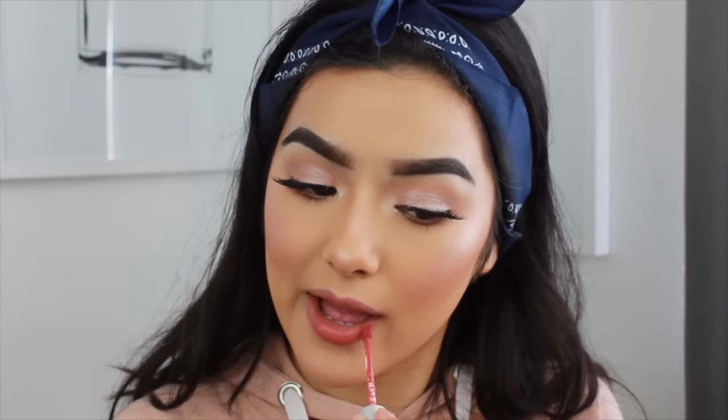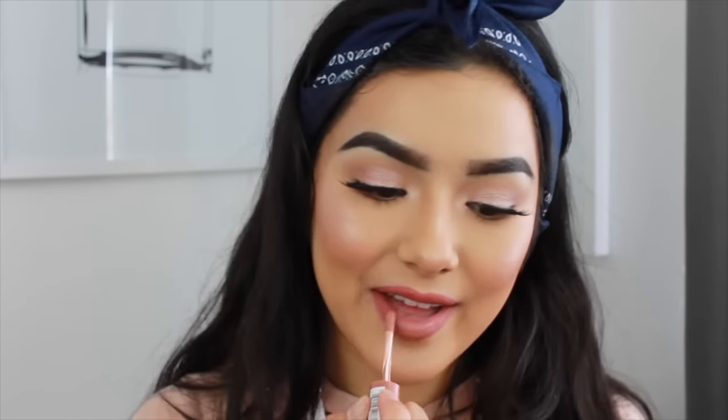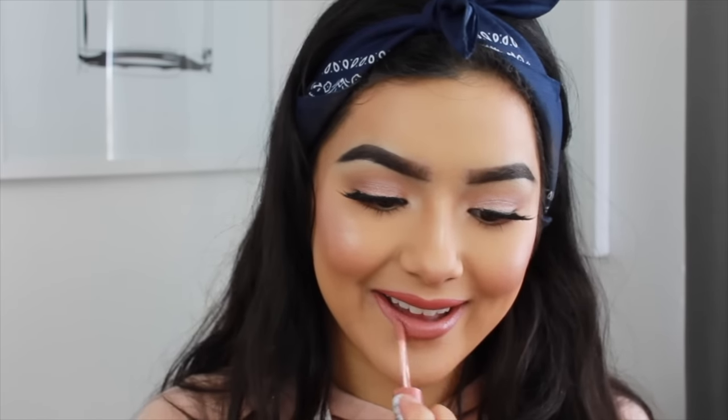I didn't like that color combination on my lips at all. I'm going to go in with the NYX Lip Liner in Natural, and then I'm going to go in with The Balm Matte Liquid Lipstick in the shade Committed. Over the top of that I want it glassy, so I'm going to go in with the NYX Butter Gloss in the shade Madeleine.